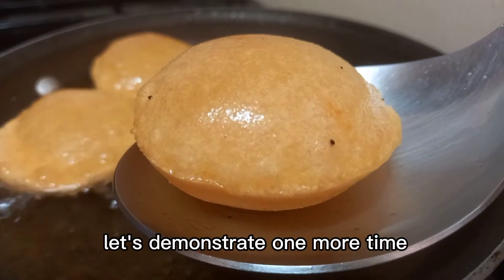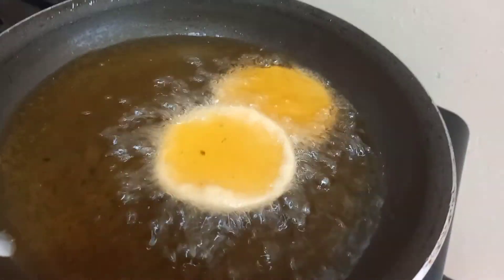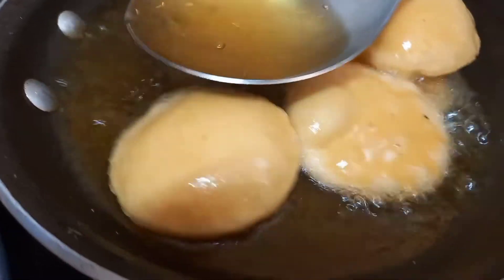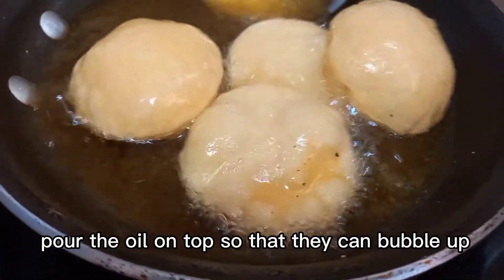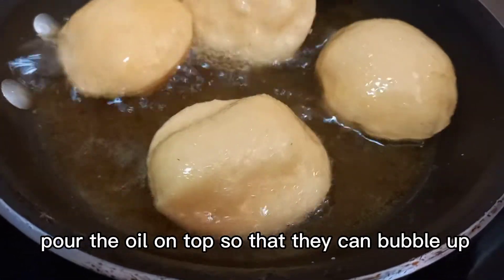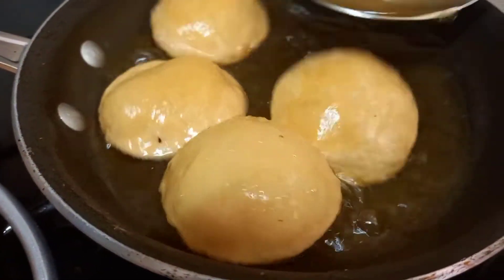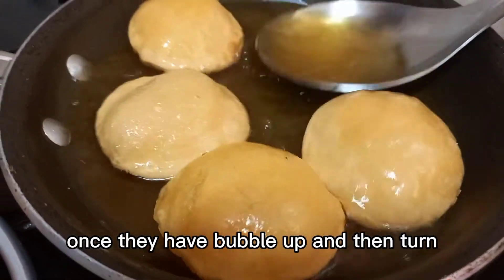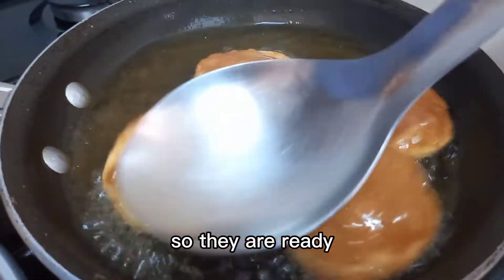Let's demonstrate one more time. Pour the oil on top so that they can bubble up. Don't turn them too fast — once they have bubbled up, then turn. They are ready.